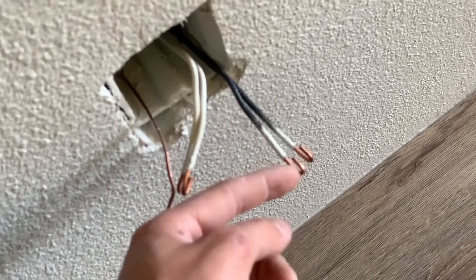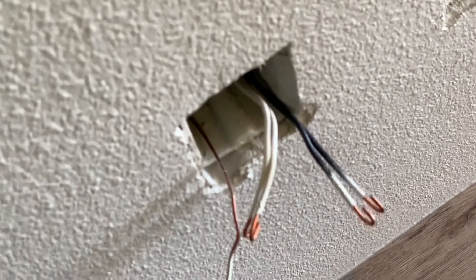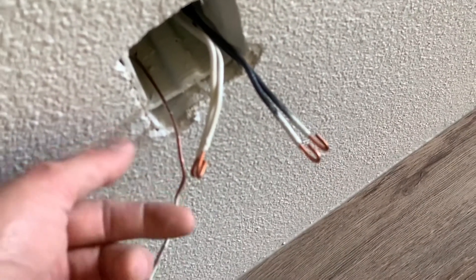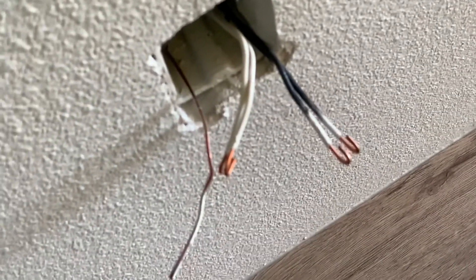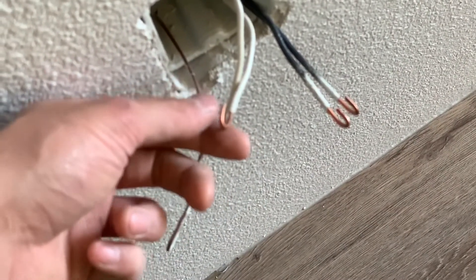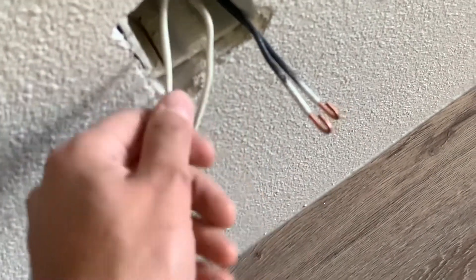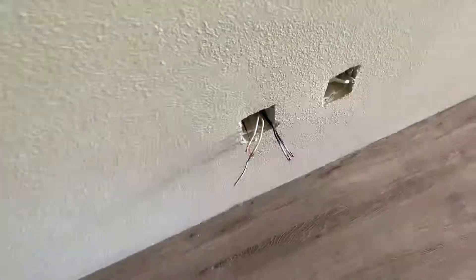On the other side of the plug the screw turns to the right, so these need to be stripped upwards and these need to be stripped downwards. When you tighten the screw down it doesn't back the wire out. If you have it curled the wrong way, tightening the screw will actually back the wire out - hopefully I can show you that when we get some plugs or switches in.